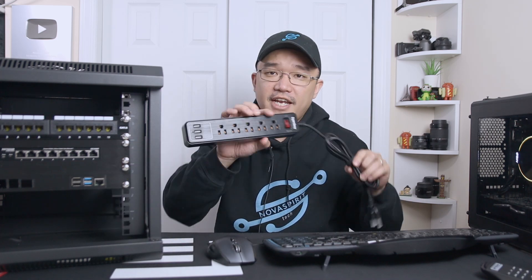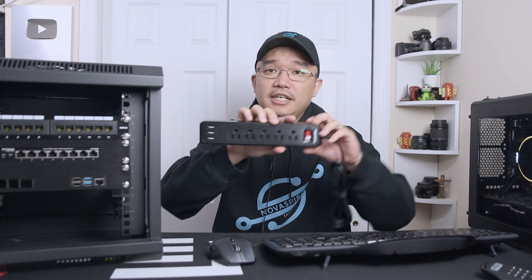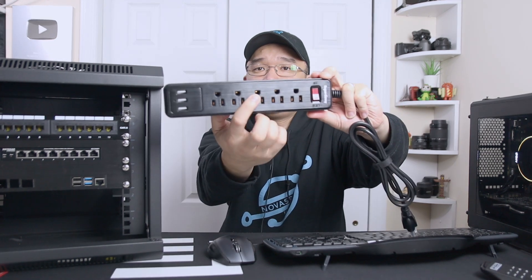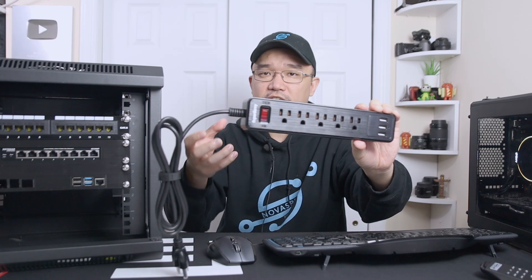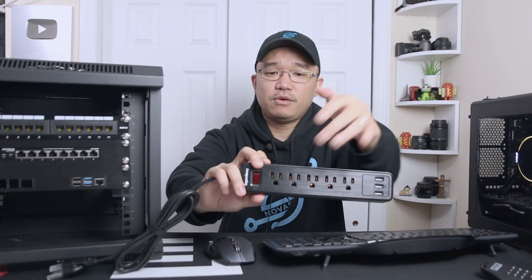It'll be sitting all the way in the back of the rack, still leaving more room where I could put other panels and having room to install plugs. I do like this one because the plugs actually face downward, so if I do have those 5-volt connectors for routers and switches — the longer bricks — I could actually sit them downward.